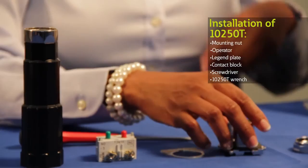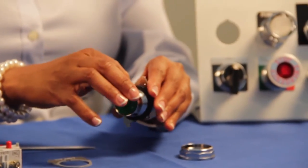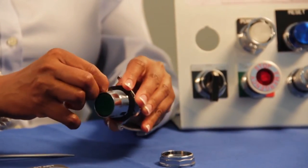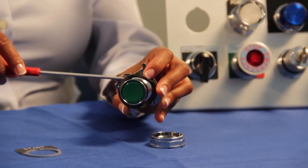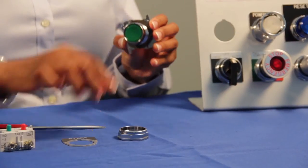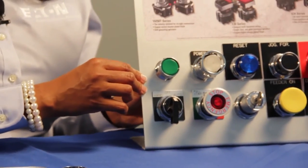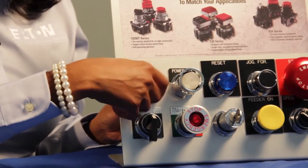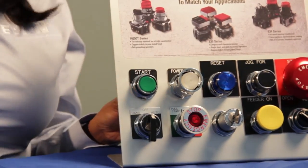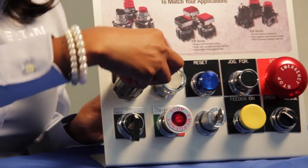First, locate the anti-rotation nib by peeling back the diaphragm seal. Insert the operator from the back of a panel and align the anti-rotation nib to the notch on your panel. On some operators, we've added text inscribed at the letter's top and an arrow pointing up so that you are sure that your operator is mounted in the right position. Insert the mounting nut, and use a wrench to secure the operator firmly to the panel.